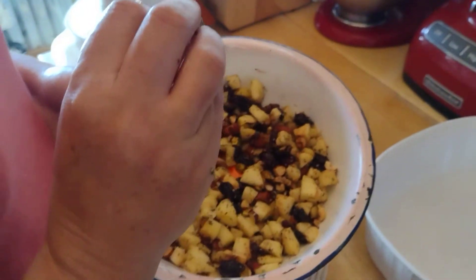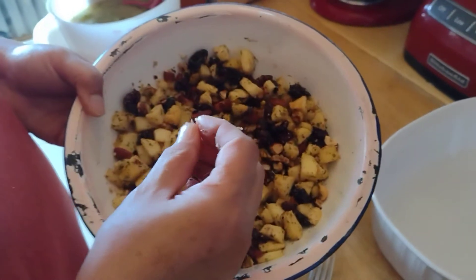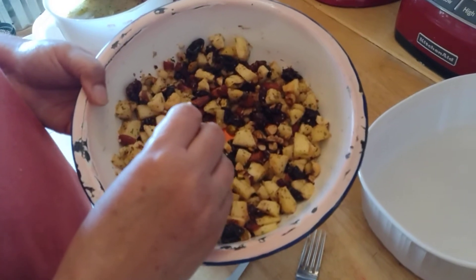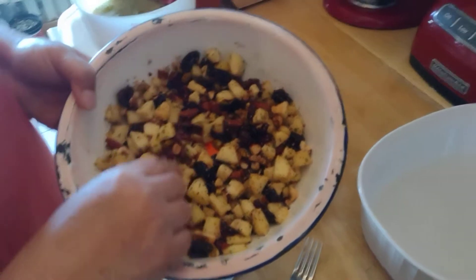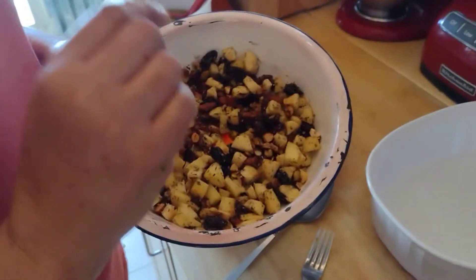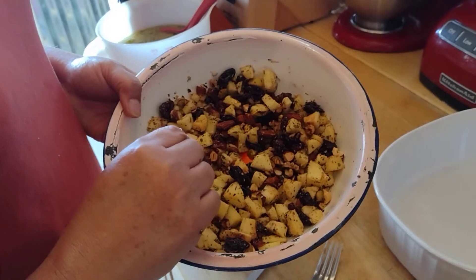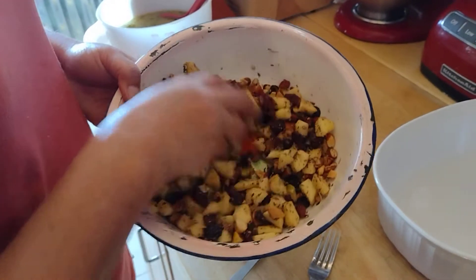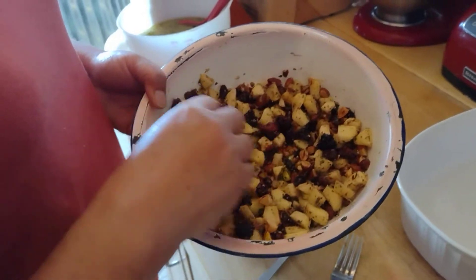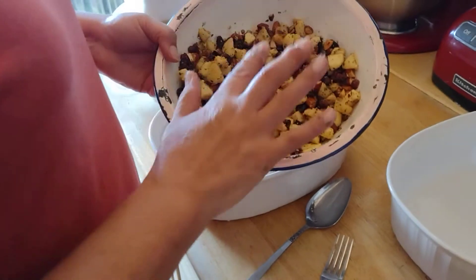In this I put salt — a good pinch of salt — a good pinch of pepper, sage, about half teaspoon of sage, half teaspoon of Italian seasoning, half teaspoon of parsley, and half teaspoon of garlic. That's about it, that's all I put in. Just to make it very delicious.